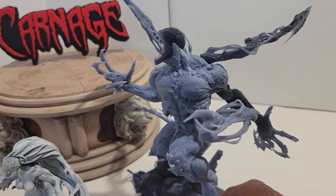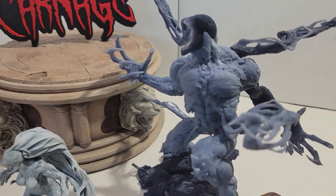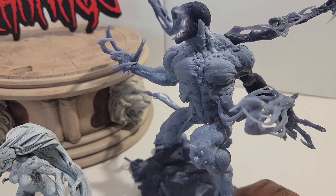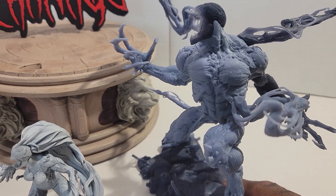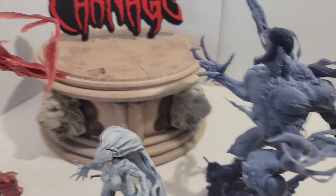Now the two larger ones — both of these are Carnage. I know this one right here is kind of big so you might think he's Venom, but he's not — well, minus the spider on his chest of course. This is Carnage.